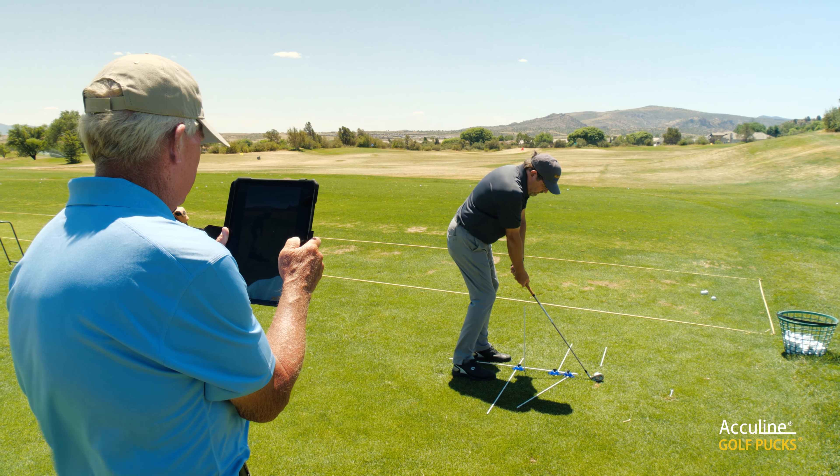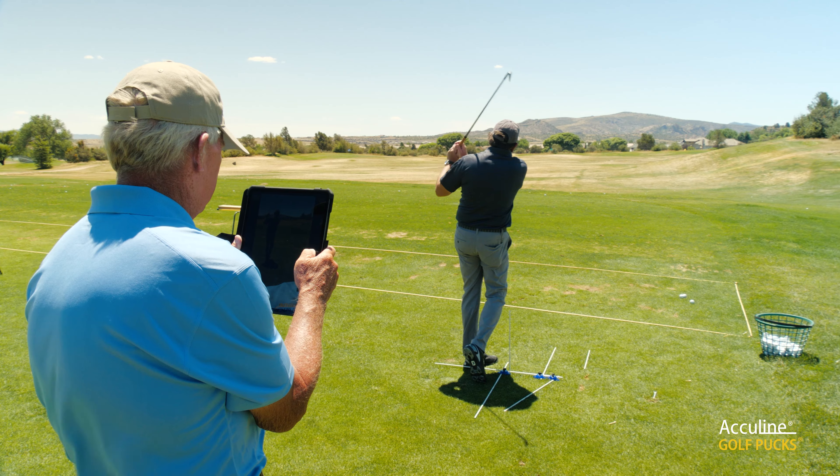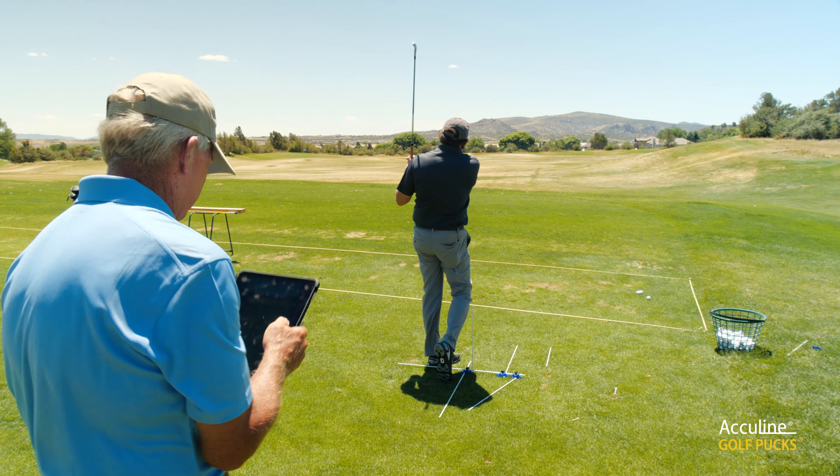I've seen my students now be able to see the target instead of aiming incorrectly — most right-handed players aim way too far to the right and then they have an outside-in swing path. Now I see my students aiming correctly so they can swing down the target line much more effectively.